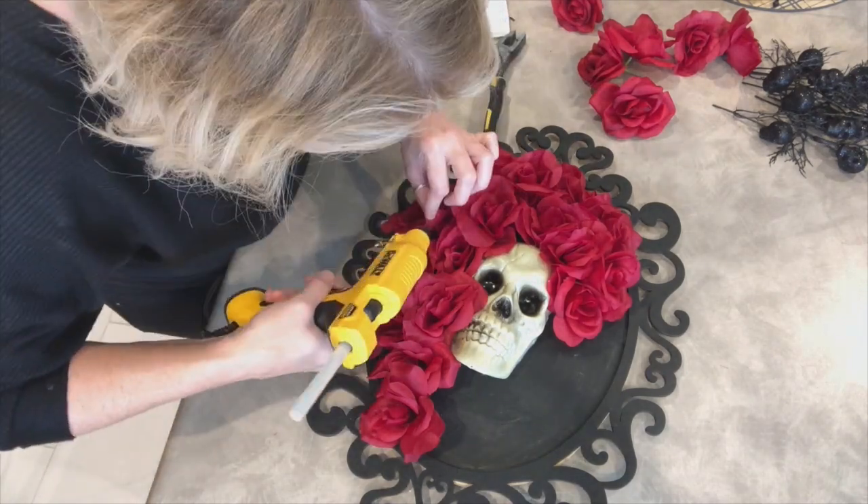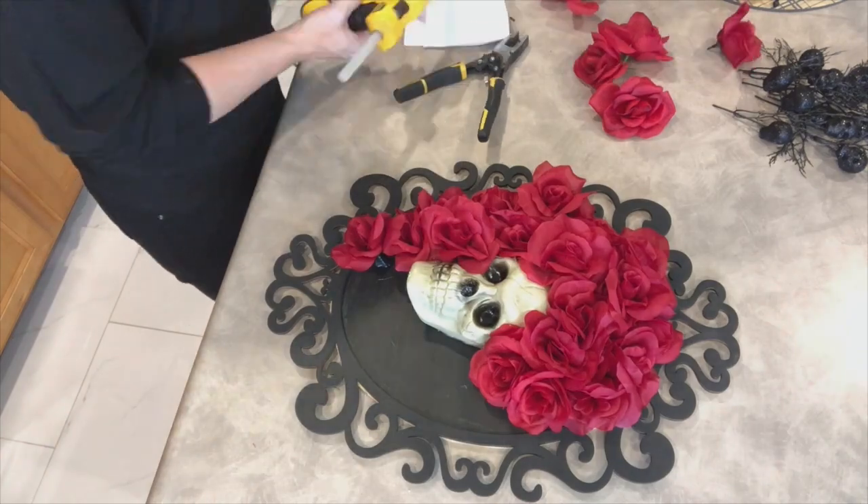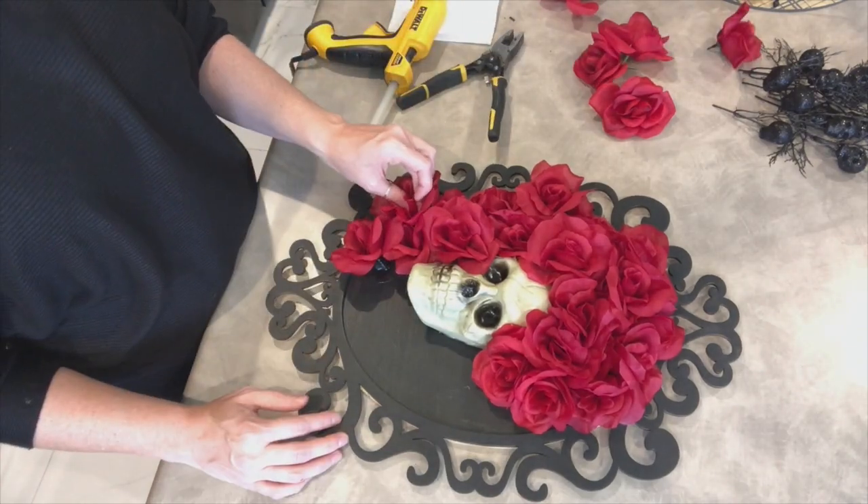Here I'm still working through that one side, just filling in little areas that I felt had kind of a gap in them.